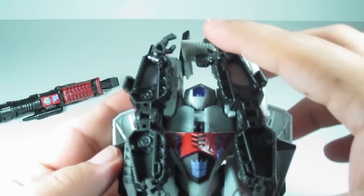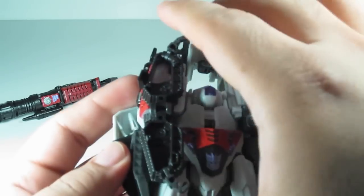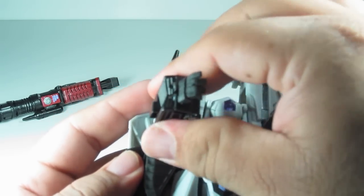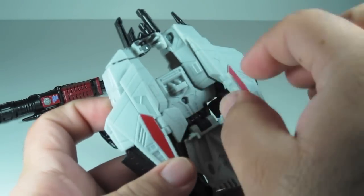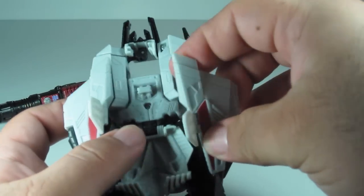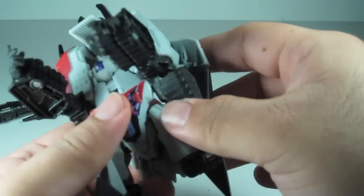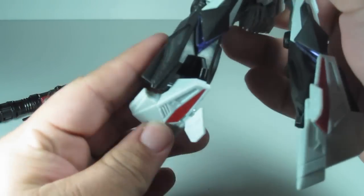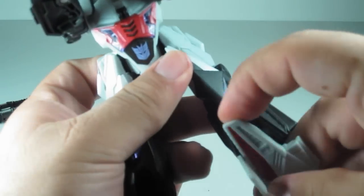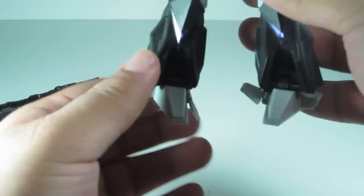Come under here, pop out the hands like that. Once you have those, just combine them together — they snap together pretty well. There you go. Lift the flaps up, pull down the legs. Do the same for over here. Flip the foot down and flip out this flap right here.